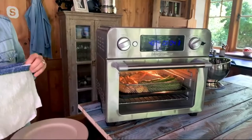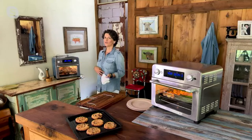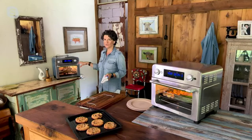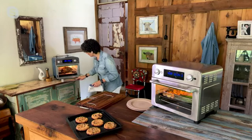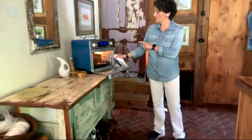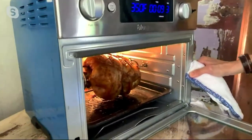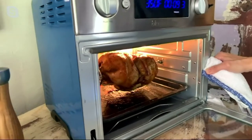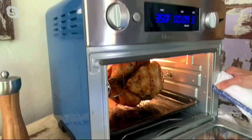You can toast six slices of bread at one time, way more than a two-slice toaster. And there's the advantage of rotisserie — rotisserie chicken is so beautiful with the chicken moving around. You can do a rack of ribs, a pork roast, a beef roast, so many things. When you do a rotisserie chicken, all the juices move evenly so the entire chicken gets cooked beautifully.